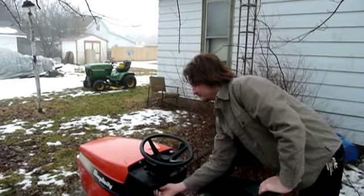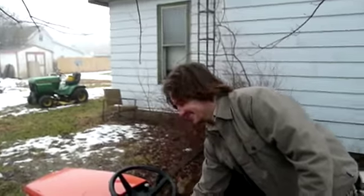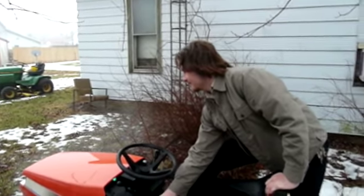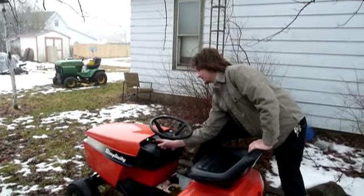Not bad. Put a bit of a whine to it. Good save, good save. That's good.